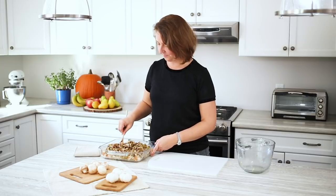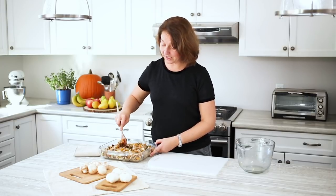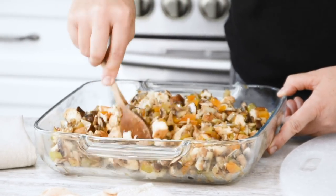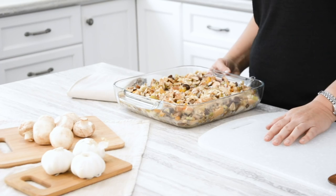Now we're just going to mix it together. You probably could do this in a big bowl first, but I just didn't want to have to wash another pan. So we're going to pop this in the oven at about 375 for about 45 to 50 minutes.